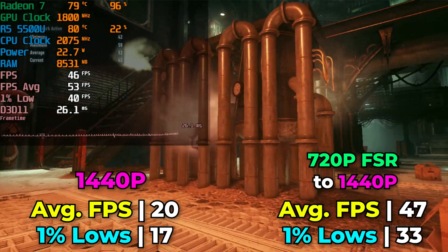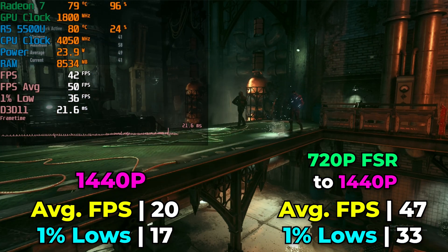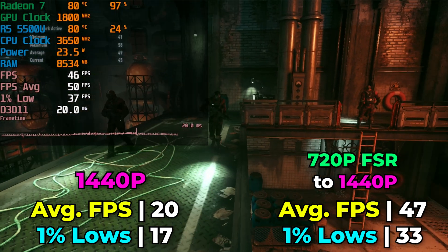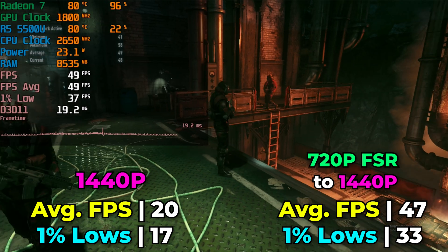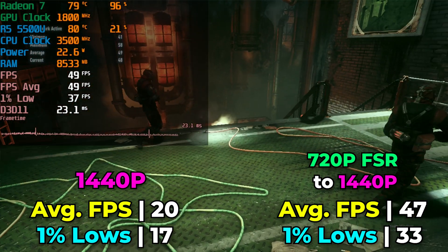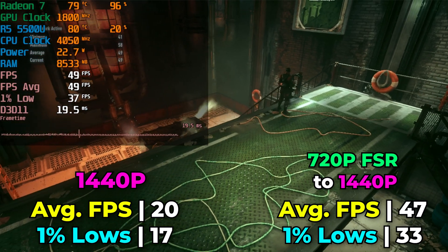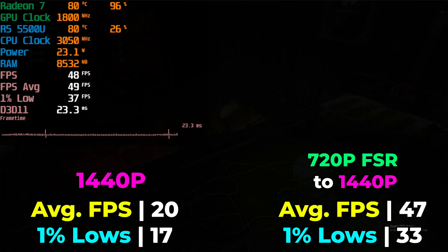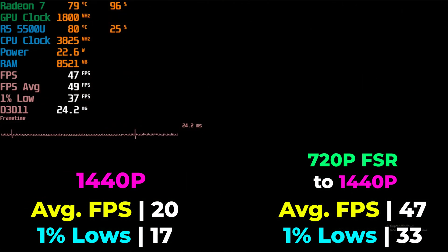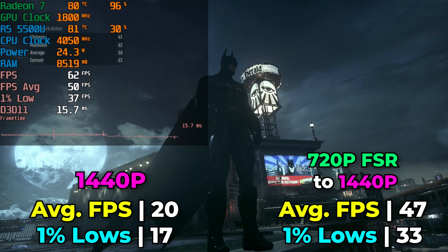Of course, there is a noticeable degradation in overall visual quality, but considering how massive the performance uplift is, the visual impact really doesn't seem that drastic by comparison. The fact that we now get an actually playable and enjoyable experience really outweighs the fact that it is just blurrier than before.